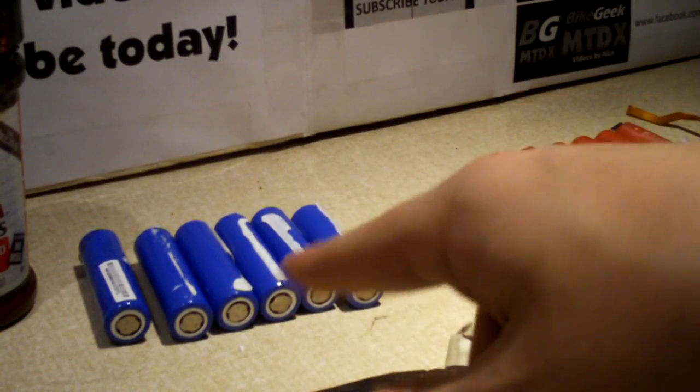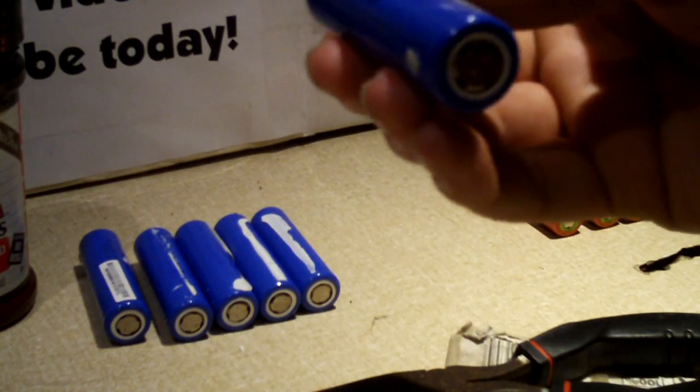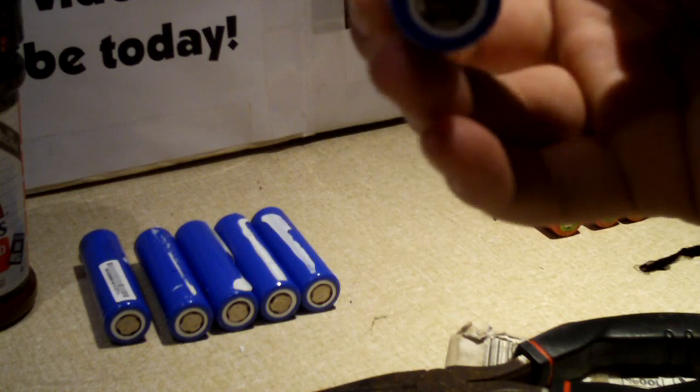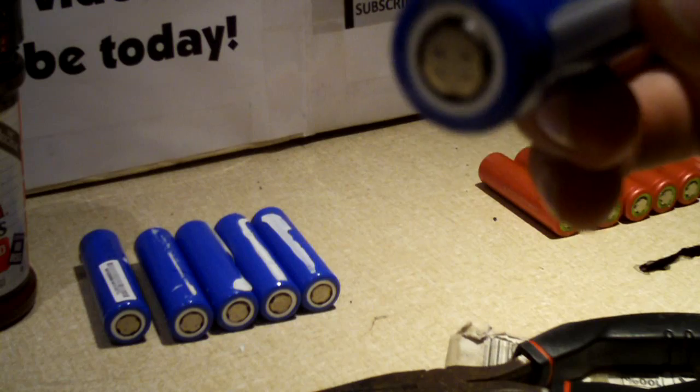For you guys who watch my videos and happen to vape — depending on what kind of vape setup you have with your e-cigarette, depending on how much power draw it has, these cells may not be a good choice. A lot of these cells are not rated for very high current draw — some are rated for like 5 amps, maybe 10 amps tops.